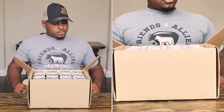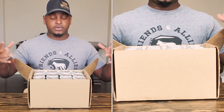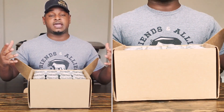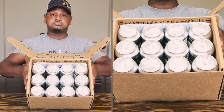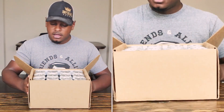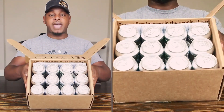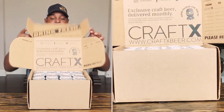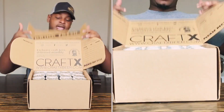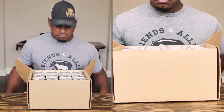They teamed up with breweries, and every month you're going to get two breweries and a total of six cans from each brewery. As you can see here in the box, it's pretty well packed. As far as packaging goes, there isn't any bubble wrap or padding in the box, and it is pretty hefty — like about 15 pounds of cans in here.